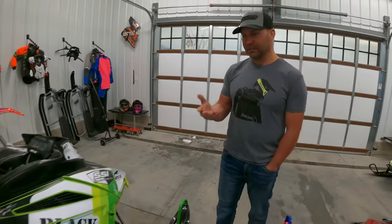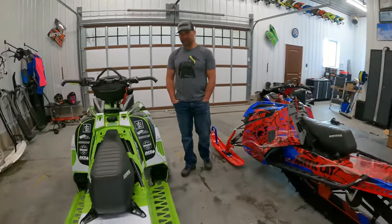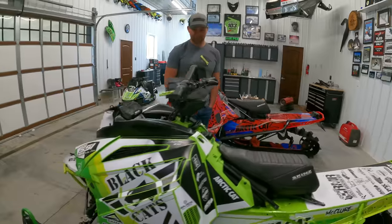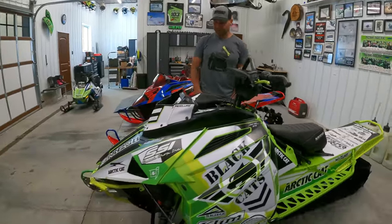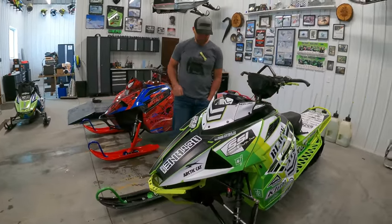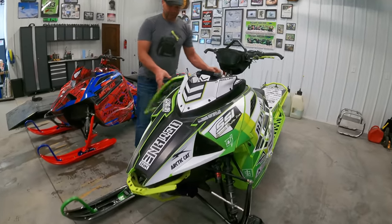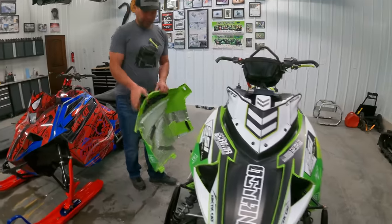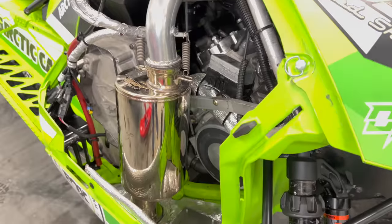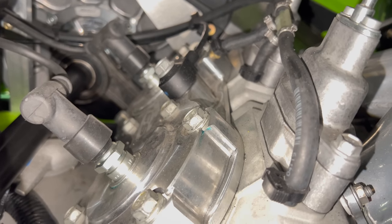This is a Skins front bumper — a new sponsor. We talked about it on the last video; we're just changing things up with sponsors to freshen things up and get a new look and feel on the sleds. Here we'll talk about the 900 big bore — the SSI has a titanium lightweight can that weighs next to nothing, just a super reliable 900 big bore.